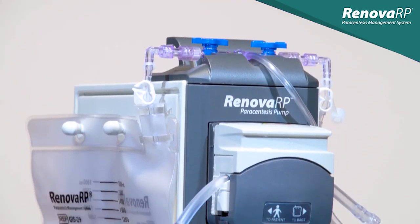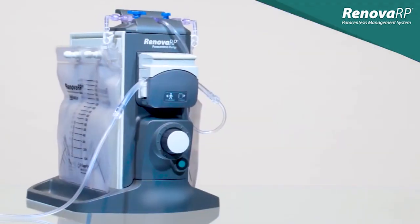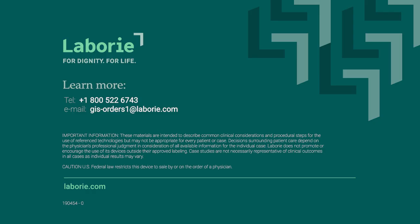We've now reviewed the setup and operation of the Renova RP paracentesis management system. We thank you for choosing Renova RP to improve your paracentesis experience. If you have any additional questions, please contact your local Renova RP representative.